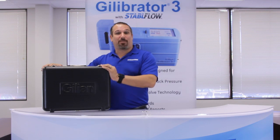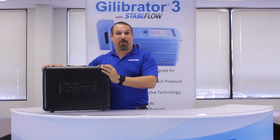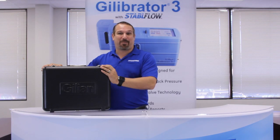Here you have the Gilibrator 3 Deluxe Starter Kit. It includes the Gilibrator 3 base with all three flow cells. The flow cell ranges are from 5cc per minute all the way up to 30 liters per minute.